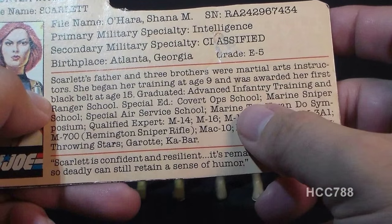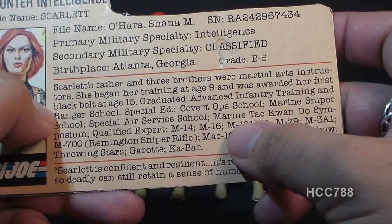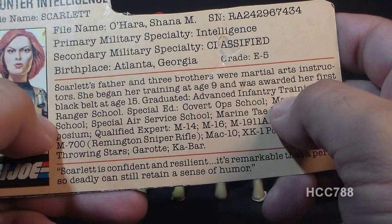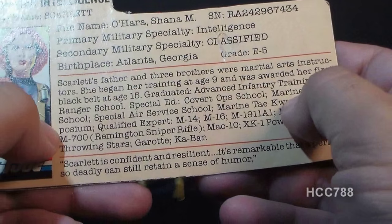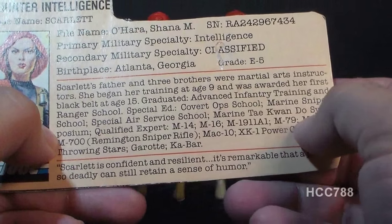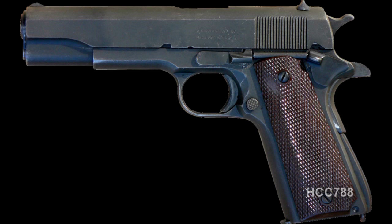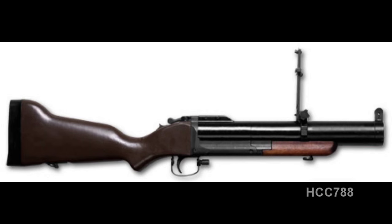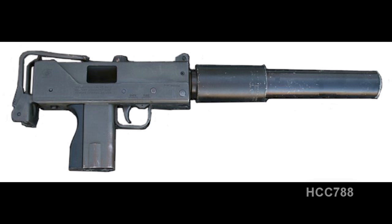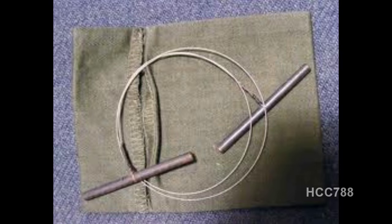Scarlett's father and three brothers were martial arts instructors. She began her training at age 9 and was awarded her first black belt at age 15. She graduated advanced infantry training and ranger school, special ed, covert ops school, marine sniper school, special air service school, and marine taekwondo symposium. Qualified expert: M14, M16, M1911A1, M79, M3A1, M700 Remington sniper rifle, MAC-10, XK1 power crossbow, throwing stars, Garrett, and K-Bar.